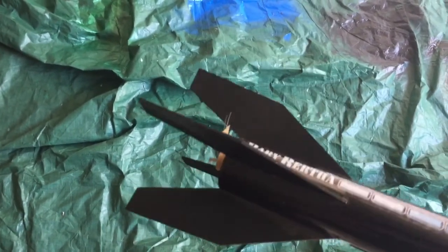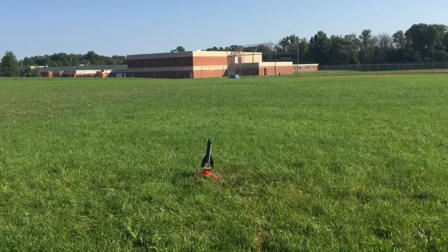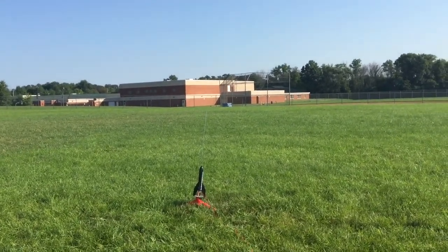Let's go ahead and get her launched! Baby Bertha first launch, A3 engine, in five four three two one — oh, there she goes! Alright, go get her guys, go get her!